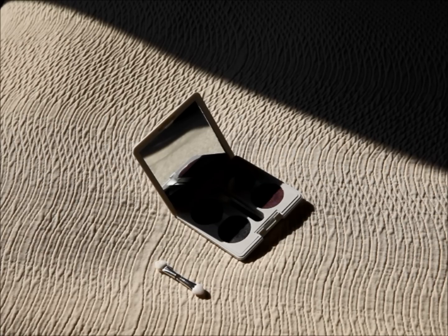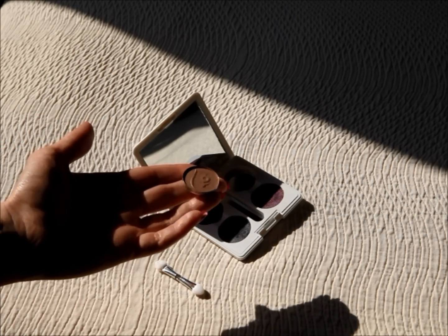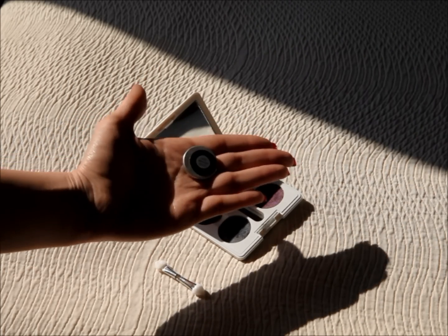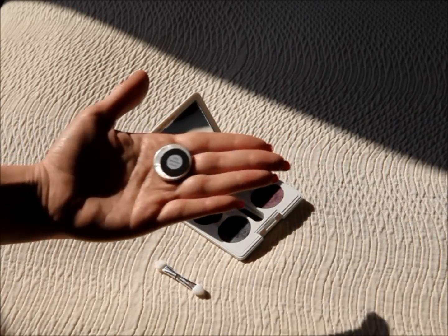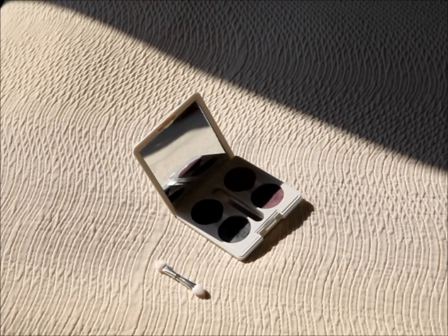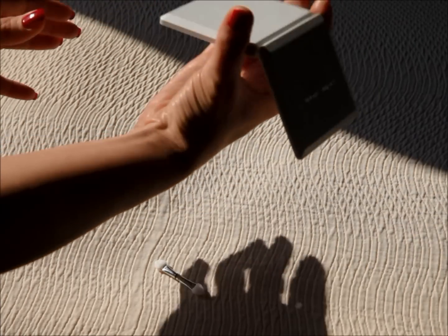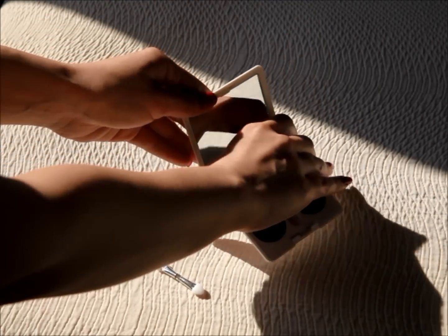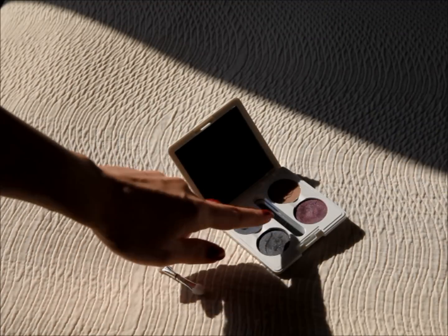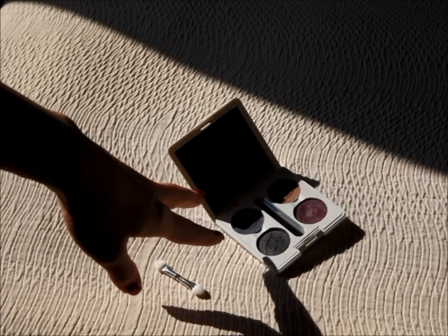The eyeshadows themselves come with an eye imprinted on the top of them. On the back, each of them has the name and a magnet. So it's really easy to put them into the compact because they will just magnetize in. And once you have them inside they're actually quite secure — if I turn this upside down and shake it, nothing falls off. It's also quite easy to remove the inner plastic part if you want, giving you a really small Z palette. These pots also fit MAC eyeshadows.